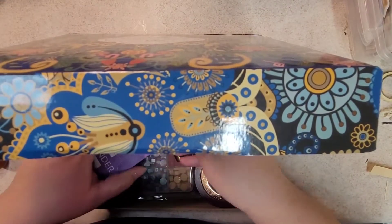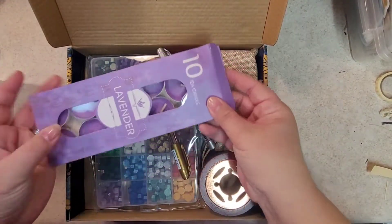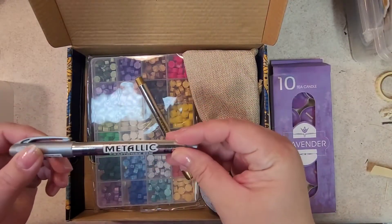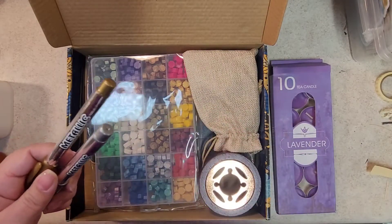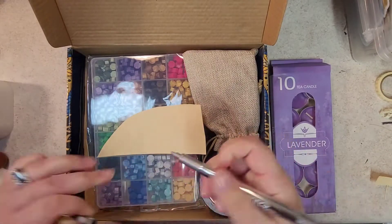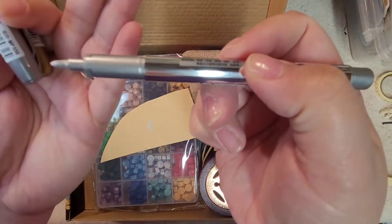You get 10 tea candles, and then two metallic pens — one is gold and one is silver. I'm going to go ahead and swatch these. The nib is medium, pretty nice.